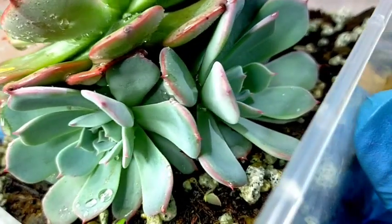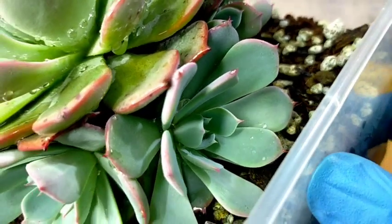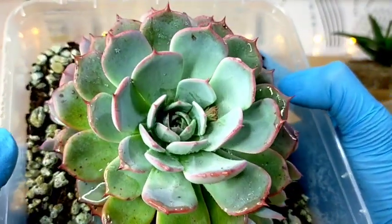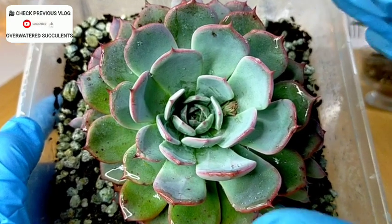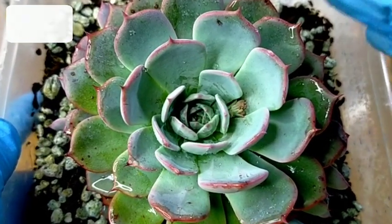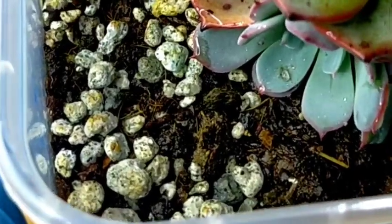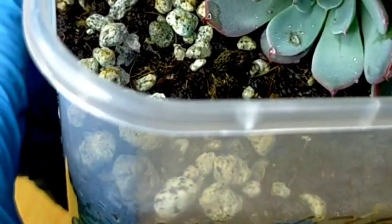I'm checking for signs of overwatering such as mushy leaves, but so far I don't see any sign that it's overwatered. In fact it's still looking great. It could become overwatered anytime, especially if it stays in the open area during continuous rainy days. During the rainy season, that's when we realize how important a well-draining soil mix is.